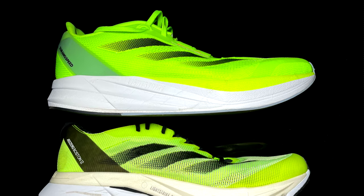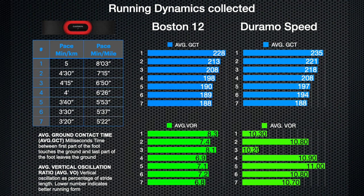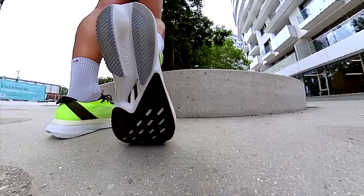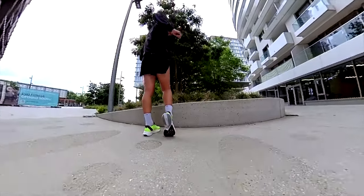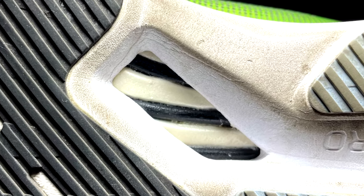The foam layout in the Boston is more standard than in the Duramo, but in terms of flexibility the Boston is slightly better because of the LightStrike Pro foam, which is softer. The Boston also has energy rods, so in terms of efficiency — as you can see from the running dynamics collected here, looking at ground contact time but also vertical oscillation ratio — the Boston is better in each and every case and pace. That proves how important it is for a shoe to have support for the rolling motion, like a torsion system or energy rods.